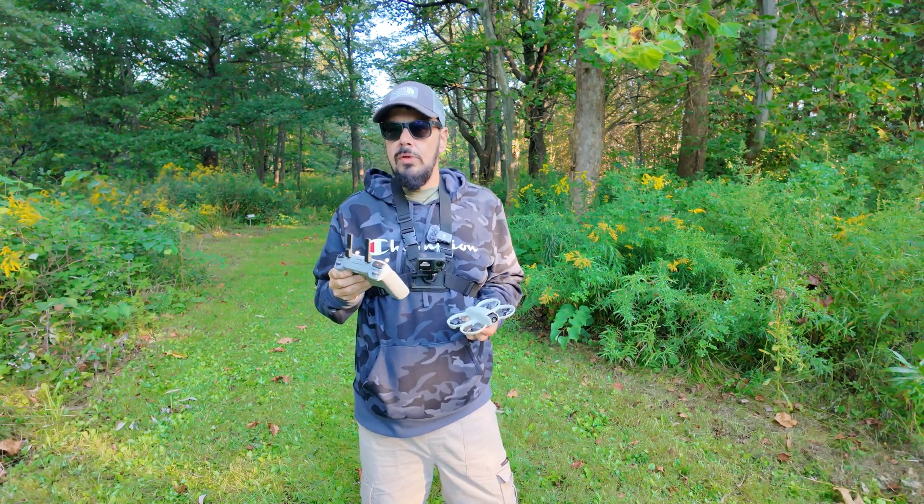We'll get the drone up and get it a little bit of ways from us. Now the first thing you want to do is go into your safety settings and make sure you have your return to home altitude set. Right now you can see it's set at 30 meters. I always like to set mine at 100 just to make sure it's going to clear any trees it might encounter on the way back.